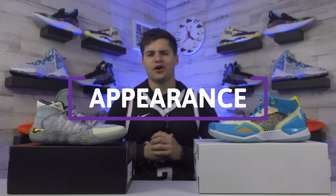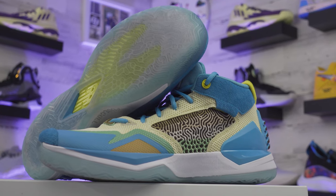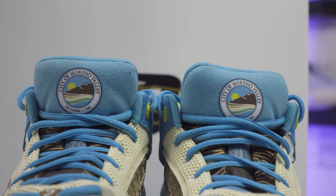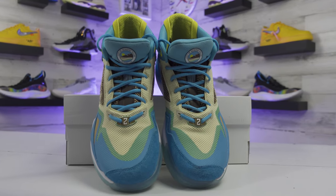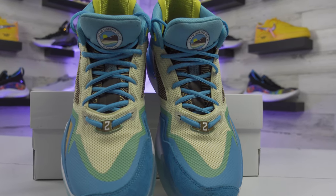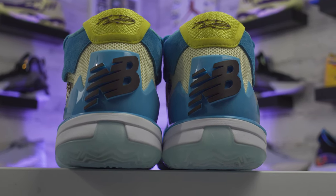For appearance, we're checking out the Kawhi 2 New Money versus the Kawhi 1 Moreno Valley. The Kawhi 1 honors Kawhi's hometown with an official city stamp — a nice touch. Running underneath the laces you'll see a list of his accomplishments, his jersey number two at the bottom of the lacing, a big New Balance logo on the heel, and his signature just above the ankle area.